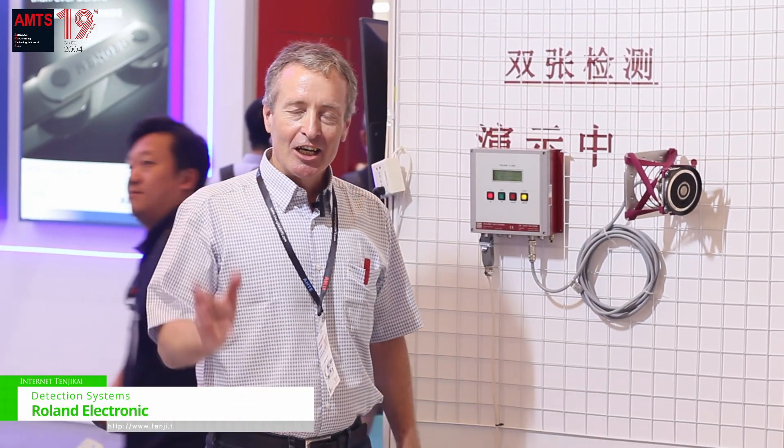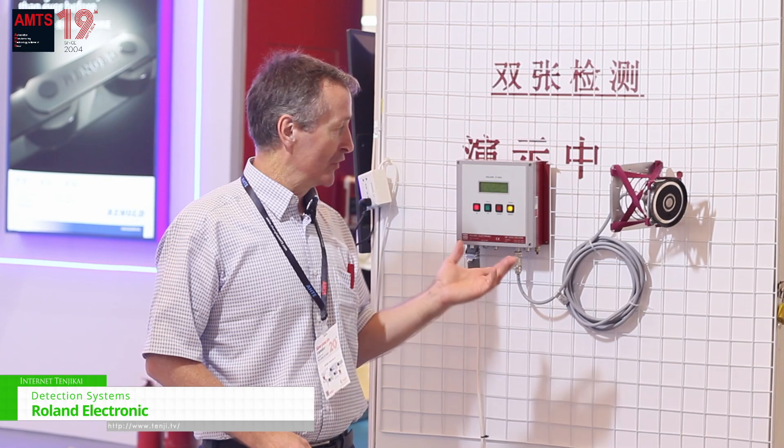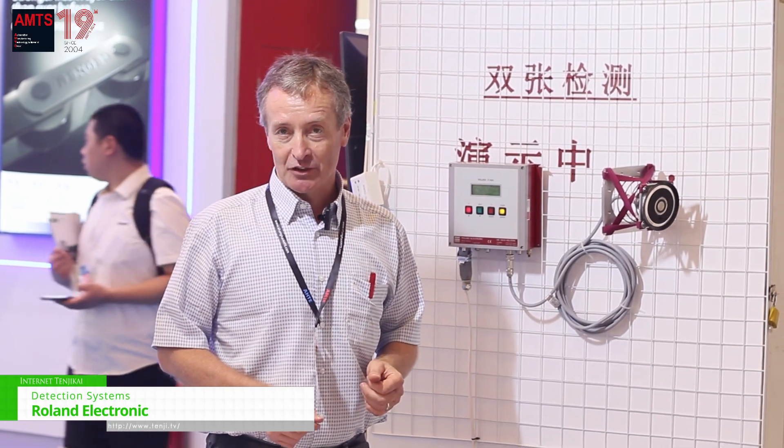Hey, nice to see you guys. We are Roland Electronics, a German manufacturer of equipment for factory automatization.